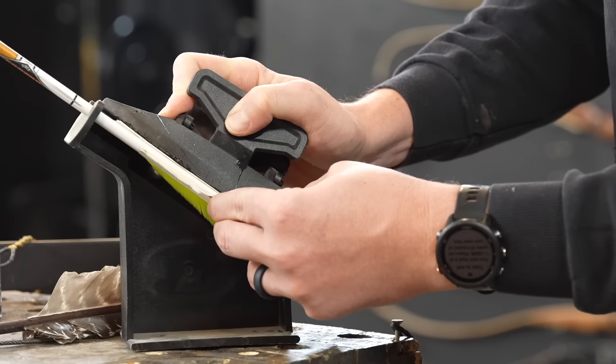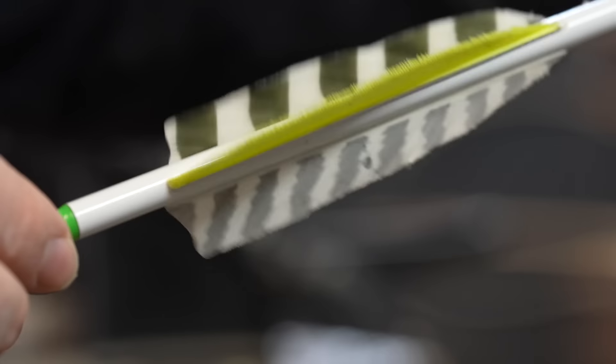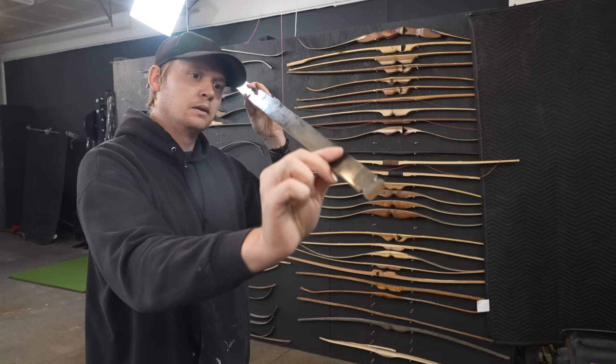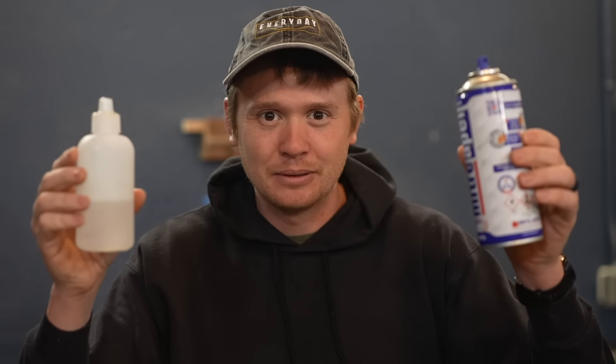I use these for woodworking and all sorts of little hobby projects. I've even used this super glue to back a bow that I built. This stuff is fantastic, and since I have it on hand I tried it, and it's held up even better than a lot of the fletching glue does. I'll leave a link to these in the description.